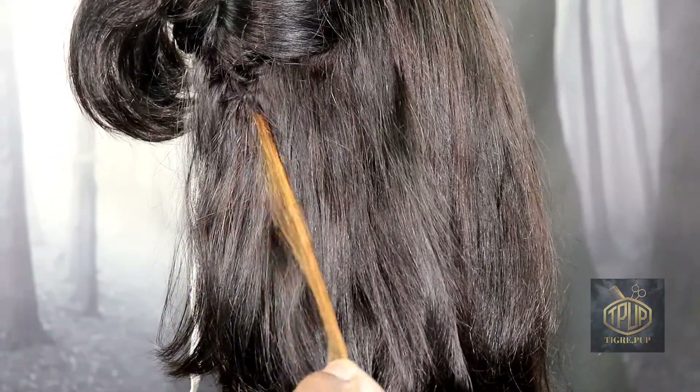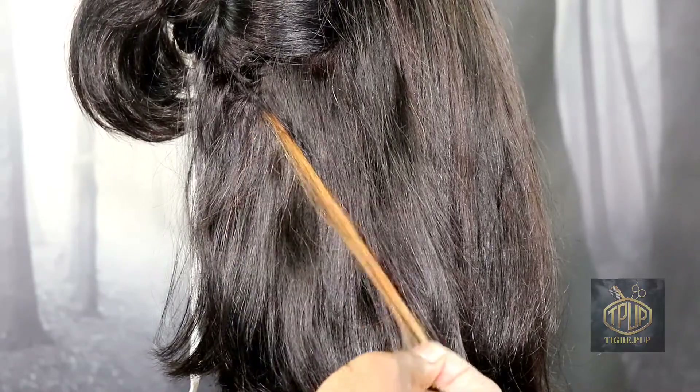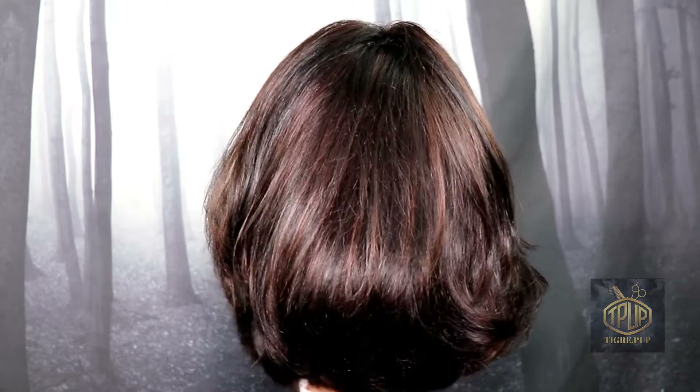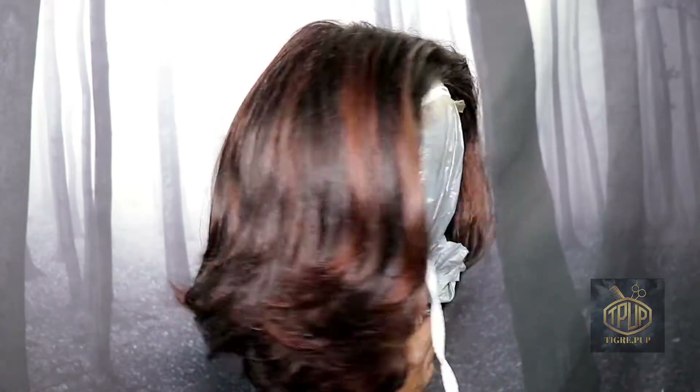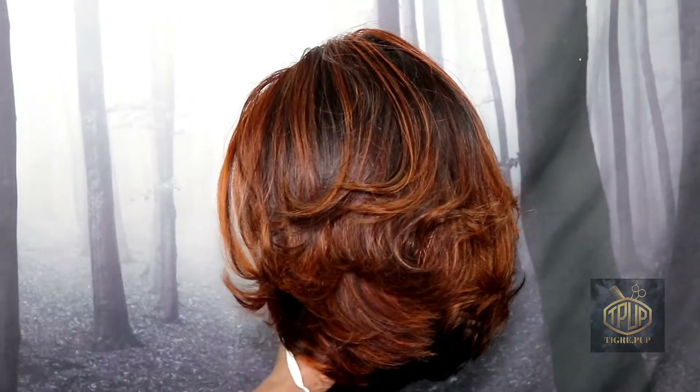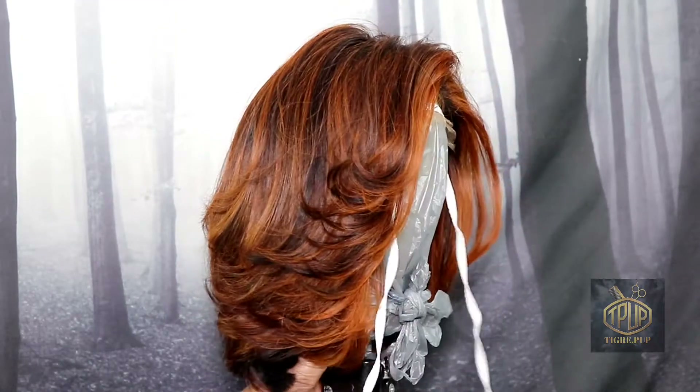Hello and welcome to the TigrayPup channel. In this video I will be testing out a wig that I purchased online to sell for my business. If you would like to hear my opinion on this matter then please keep watching.